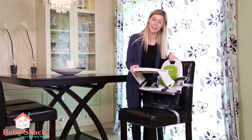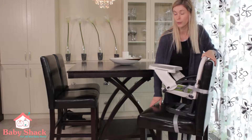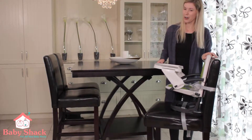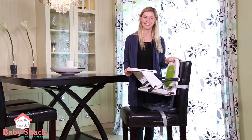There are two straps here that hold it together, which makes it safe for you to travel with. Simply undo the straps and bring the base to the front, make sure it is clicked in and with a bit of force simply push the seat down.